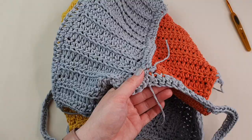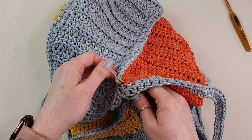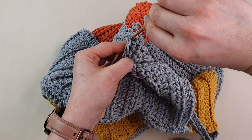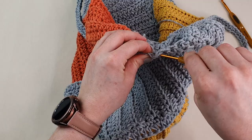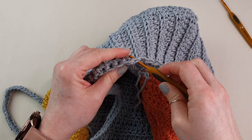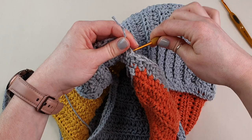All we have to do now is hide the ends using the 3mm hook, because it will be much easier. Smaller hooks are perfect for this — simply hide the ends as best you can. Do this with every yarn end — it can be a little bit tricky but you will find the right way to do it.